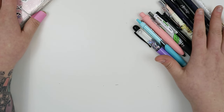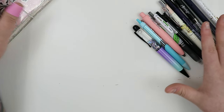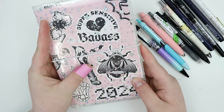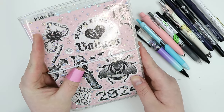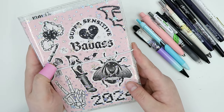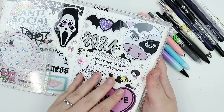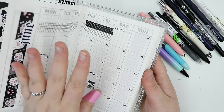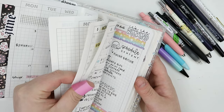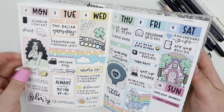We have 10 different pins that we're going to be trying out today. They're all different in their own way. This is our B6 Tomoe River Paper Planner. I love this planner so much. We've had it for probably about a year and a half now in the shop and we're running super low, so if you're interested in this planner, I highly recommend checking it out.